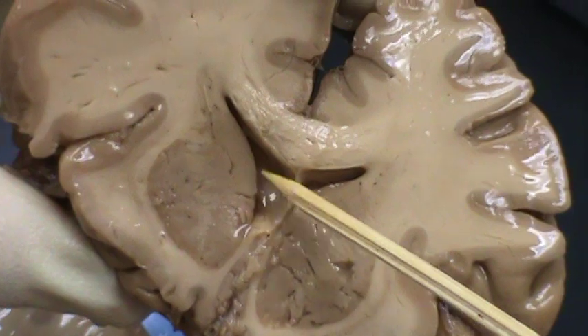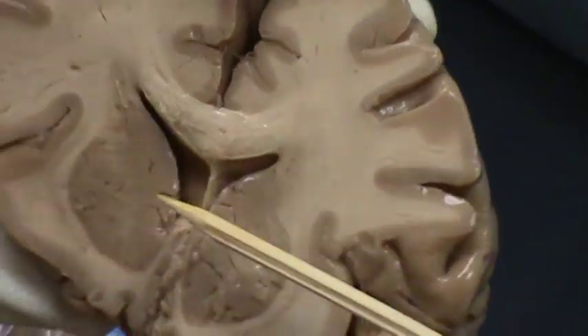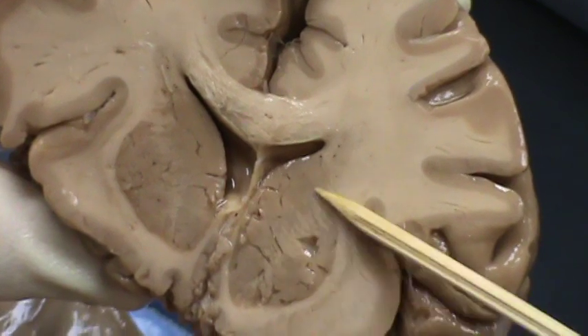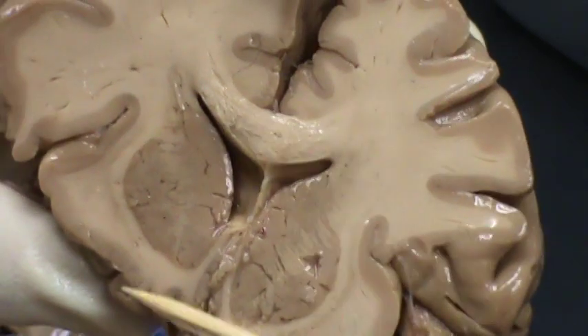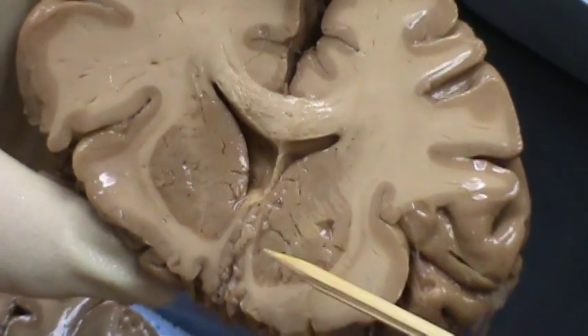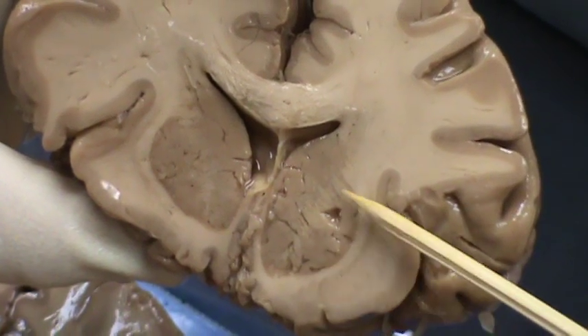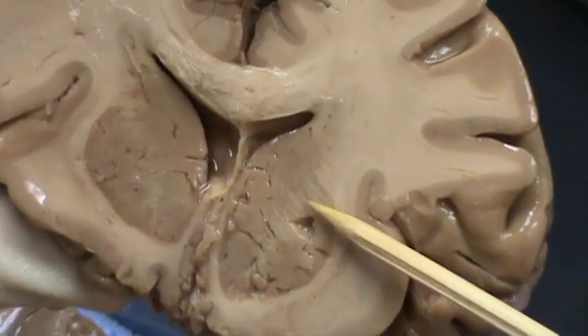That is part of the genu right here. And then from here it goes back and makes the body. The lateral side of the lateral ventricles in this section — you have the head of the caudate nucleus, which is in the front. Then you will notice that you have part of the internal capsule right here. And you have the putamen right here.